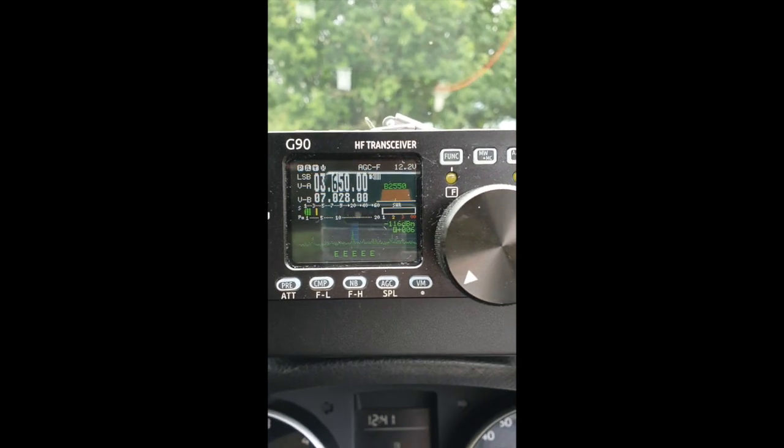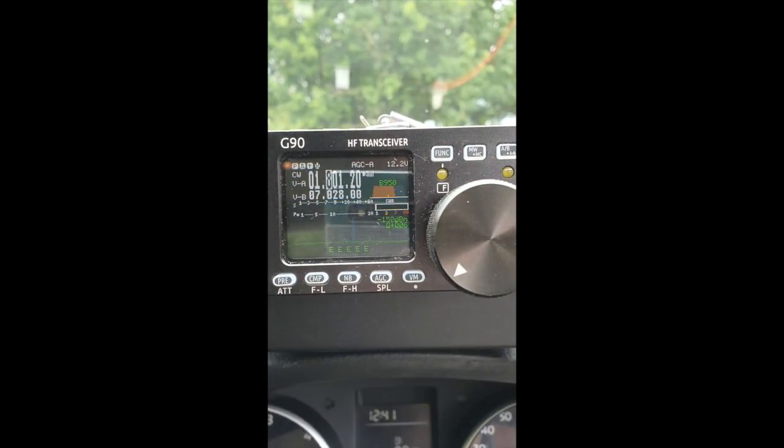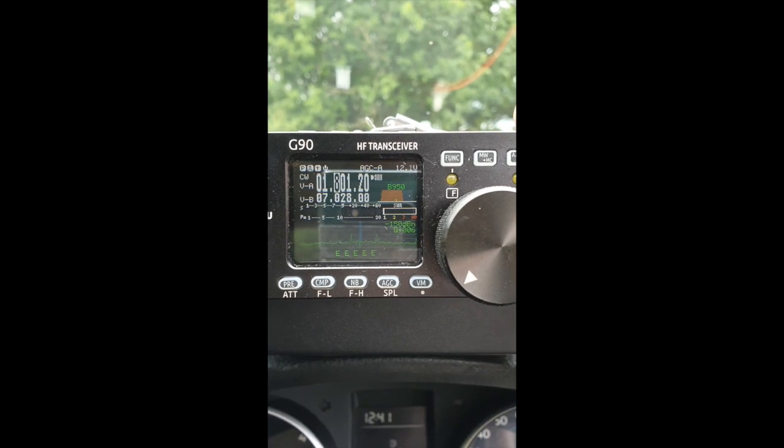That's a good SWR. Lower sideband - Golf 4 Yankee Victor Mike - and you can see the SWR there barely moving. That's on 80 meters. Let's try top band. This is absolutely raw video - I have no idea what's going to happen when I press tune on top band. It should tune on top band, but we'll see shall we.